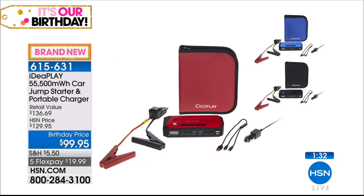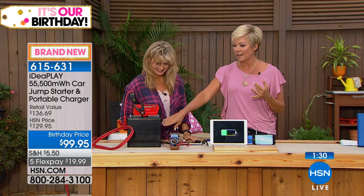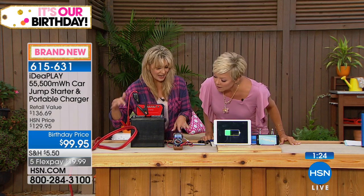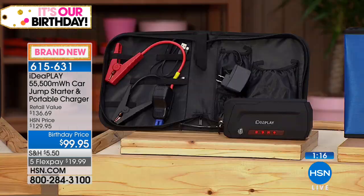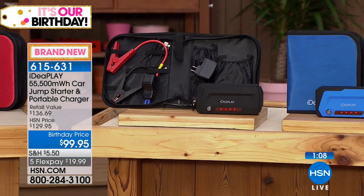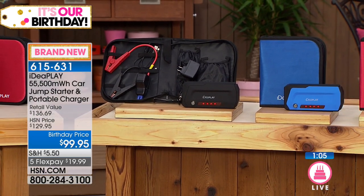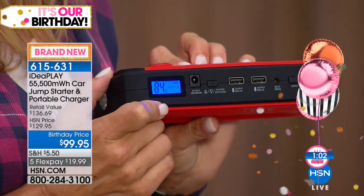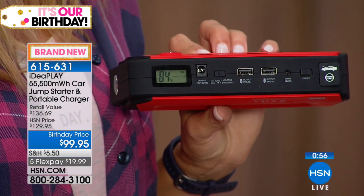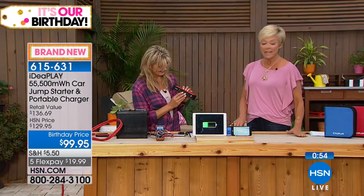We took a regular car battery that was down to about an eight or nine, and charged it back up. You don't have to sit there waiting for roadside or a stranger — you just never know. When it's you in that emergency, that's a moment of panic. And still at 84% charge. Now you can have that peace of mind while on the road. Item number 615-631. $19.99 gets it to you. Red — the color of an emergency apparently — is the number one bestseller. We also have it in blue.